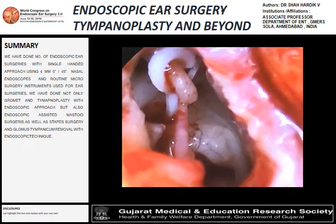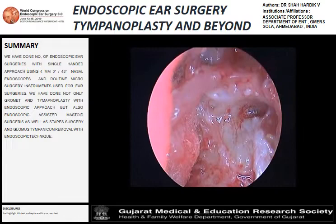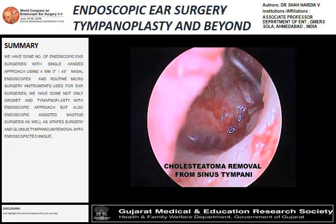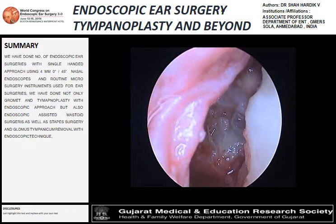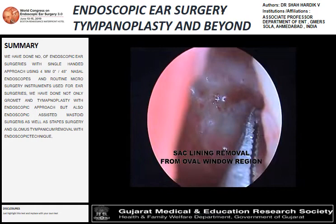Next, the procedure is cholesteatoma removal with the help of the endoscope. This patient underwent a post-aural approach with great visualization of the sinus tympani and mesotympanum, with the facial recess and removal of the sac. Using the endoscope in the mastoid approach, we were able to avoid a canal wall down procedure.